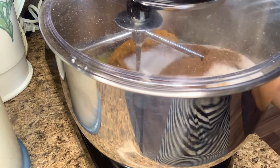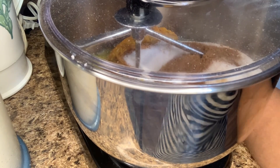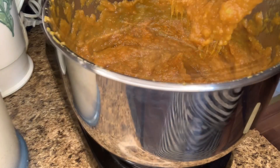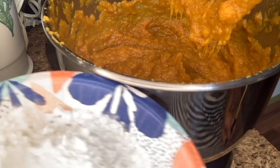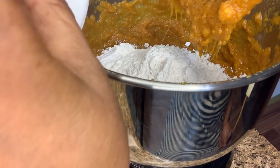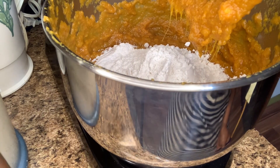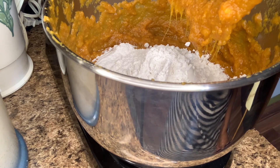I'm going to let this down and start mixing it. Now I have a cup of self-rising flour, I'm going to put that in there. I tasted it and it wasn't quite sweet enough to me, so I'm going to put a little bit more sugar.